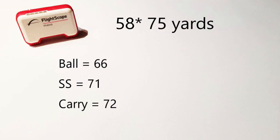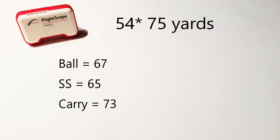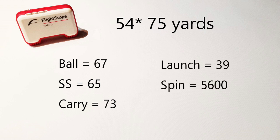For the 75-yard shots, with the 58-degree wedge I was getting ball speeds of 66 mph swinging at 71 mph, carrying 72 yards, launching at 38 degrees, spinning at 5,800 rpm. With the 54-degree wedge: ball speeds of 67 mph swinging at 65 mph, carrying 73 yards, launching at 39 degrees, spinning at 5,600 rpm. I played several rounds with these wedges in fall and late-fall conditions — dry courses and wet, dewy courses — and found them to be really effective, versatile, and reliable. I like the weight of them and they perform well not just off a mat at the range.